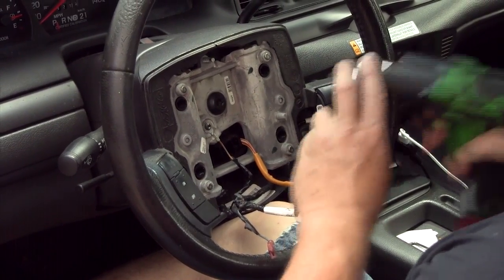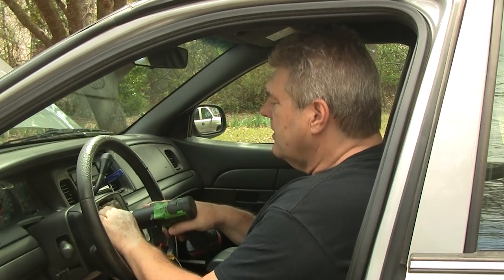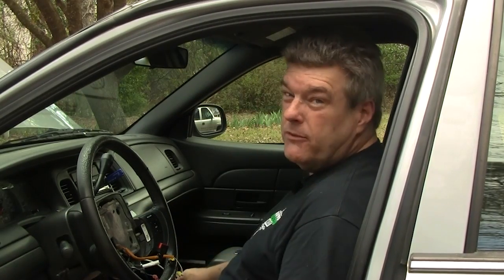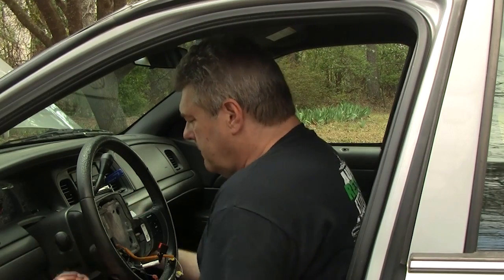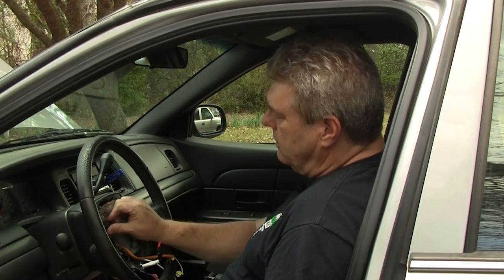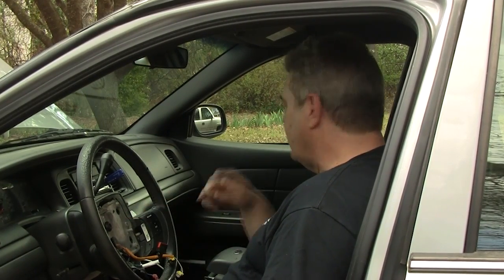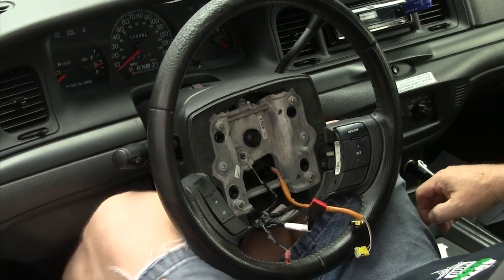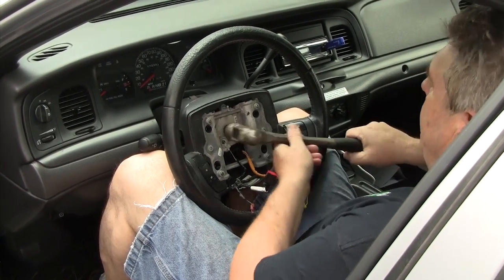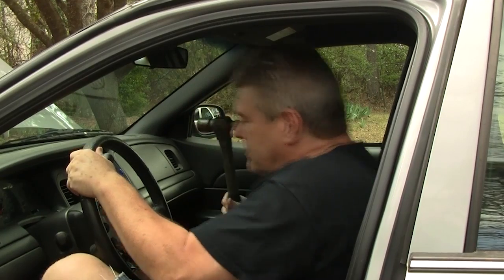Now you're going to take a T-50 Torx to take this off. I like using an impact because it's a lot easier. Since it doesn't want to pop right off — some will, some won't — sometimes you can take the loose nut in the middle, pop it with a hammer, and a lot of times it may let go. I got my knees in behind it and pulled, put pressure on it, and whacked it with a hammer. That's not making any difference.